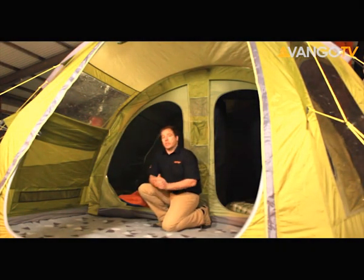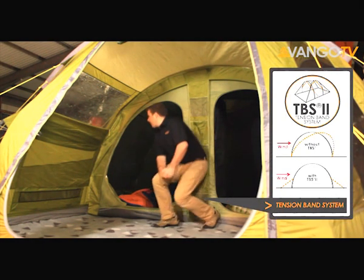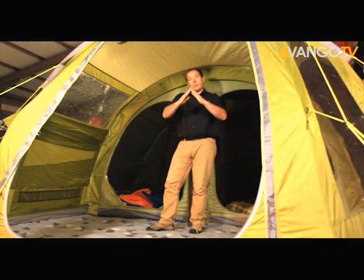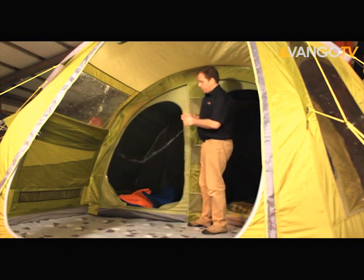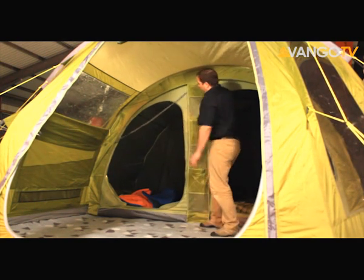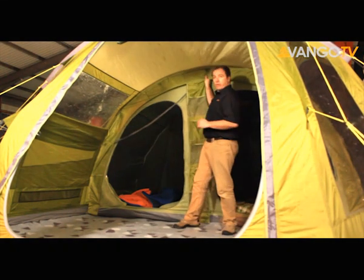One last thing is our Tension Band System. TBS is a patented system from Vango. What it does is it creates a perfect triangle inside the tent, which is the ideal shape if you're in heavy weather. When we connect the tension band system, which simply comes out of a little pocket and clips into the tent up here, that creates a triangle that goes straight out to the guy legs and will help stop lateral movement.